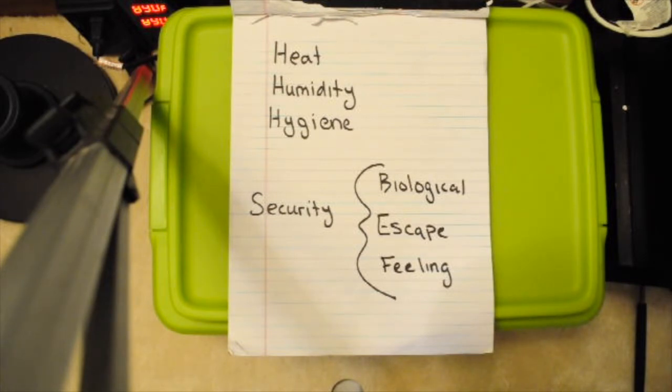There are six factors I'm going to be pointing to and talking about. Those are heat, humidity, hygiene, and then three types of security. There's biological security — that means actually quarantining the snake and making sure that pathogens don't go back and forth. Escape security is just making sure that you don't let your snake get out. And feeling is about the snake feeling safe and secure, because that promotes feeding and general well-being.